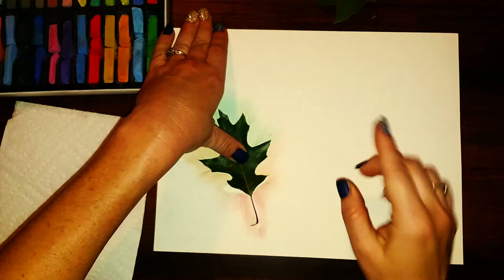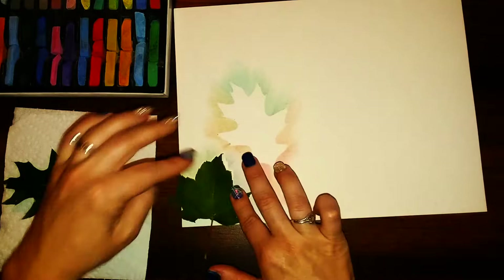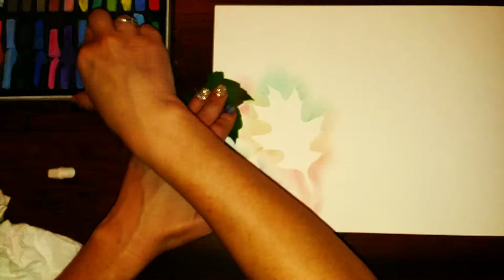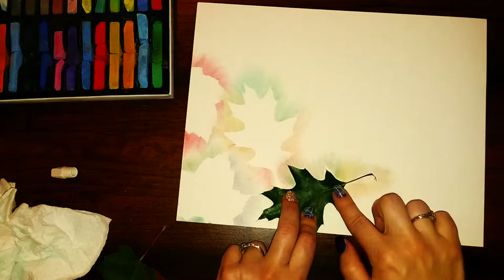Then all you're gonna do is just continue this process. I'm using both a maple leaf and an oak leaf, and I'm just going to place them wherever I feel like I want to put them on the paper. I'm trying to keep them close together. I did do a couple that overlapped, but it's totally up to you how you want to design your picture. Feel free to place them in any direction — you can place them in the middle, off to the side, you can do half a leaf.